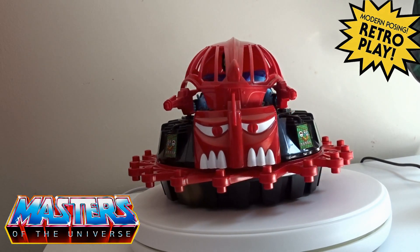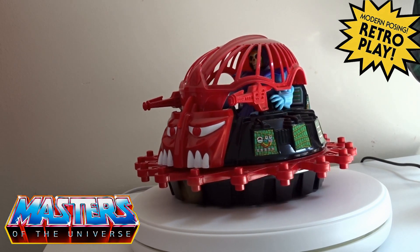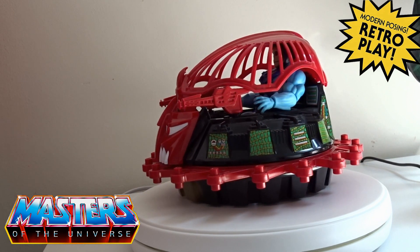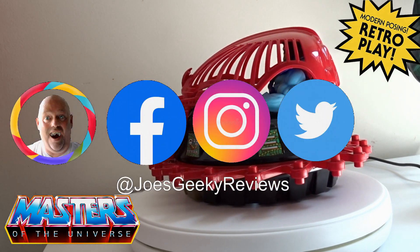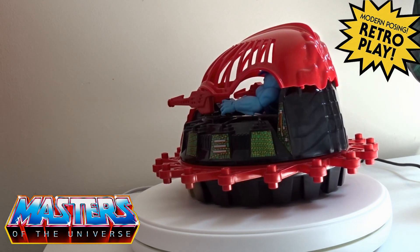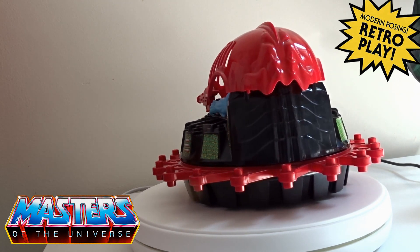Thanks for checking in guys on this one. Drop us a like, drop us a sub, do all the usual stuff. You can actually follow me on Facebook, Instagram, and also Twitter — all the usual platforms. Just search for Joe's Geeky Reviews.